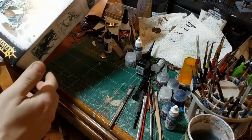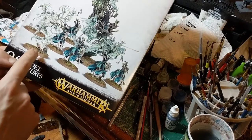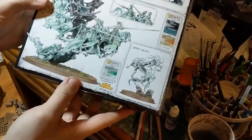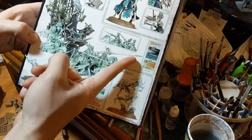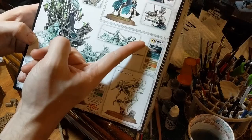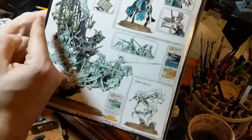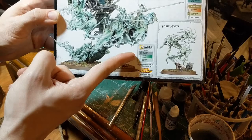We're going to start with the Spirit Hosts from the Start Collecting Malignants box. These are actually one of the most tricky miniatures in Games Workshop's range to assemble, but I need them for an upcoming tournament in two weeks. The first thing I want you to note is the back of the box — it often comes with painting color schemes. They're obviously going to be Citadel paints, and this is how they recommend you paint the dark blue robes, the bone on the skeletons, and this is how we're going to paint the Spirit Hosts themselves.